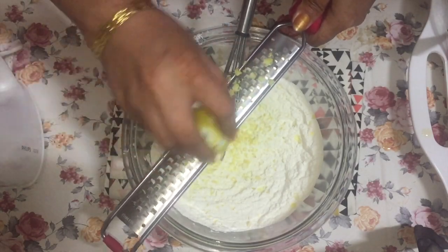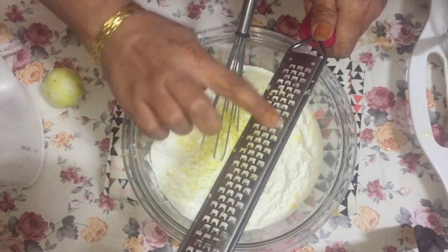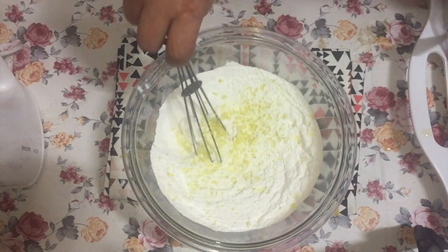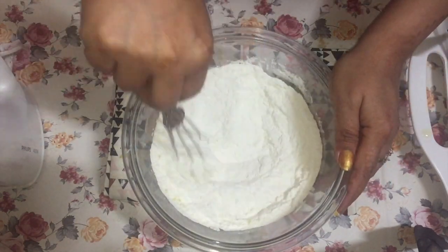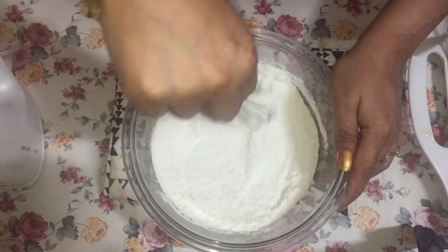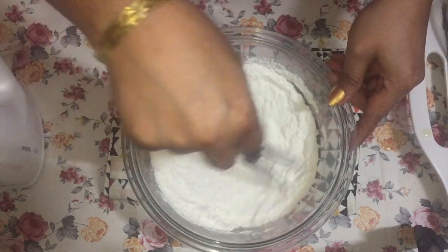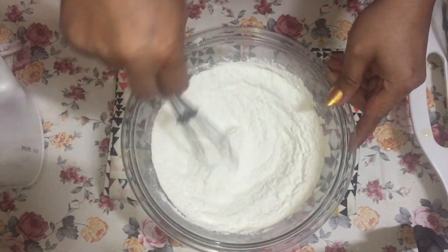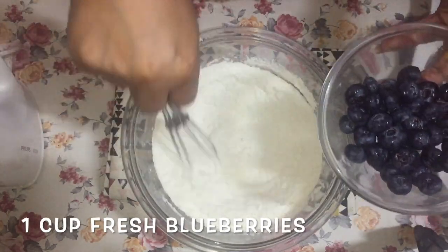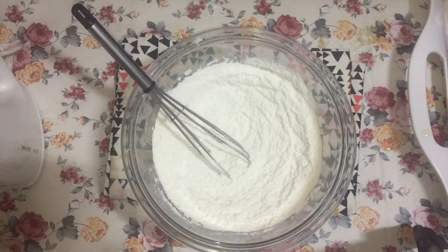Make sure you wash your lemons thoroughly before you grate them — you want to get all the dirt off. The outer skin is where most of the lemon flavor is, that's why we add the zest. Just mix the zest into your dry ingredients.